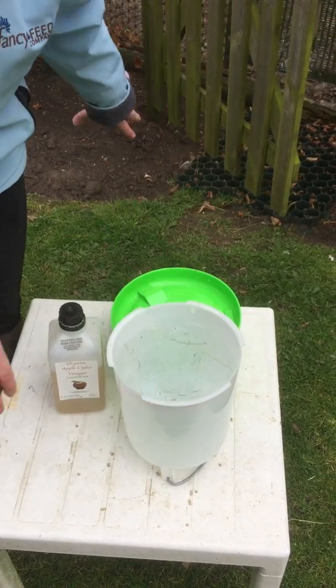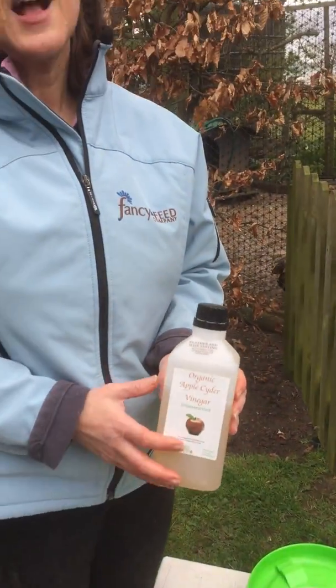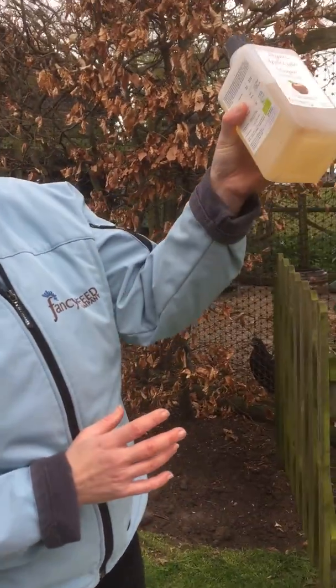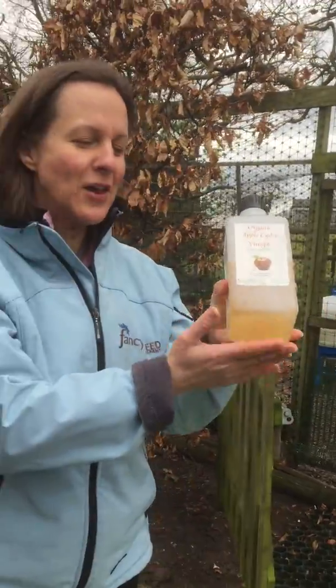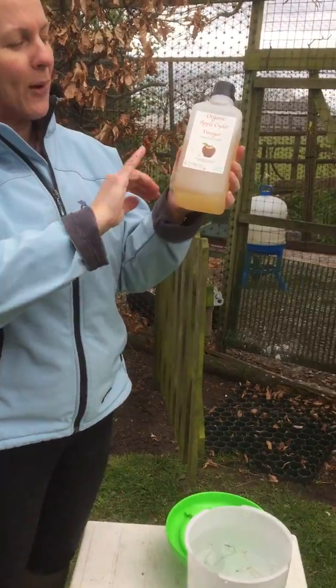This is our secret ingredient — it's not so secret, we tell everybody about it. Organic apple cider vinegar. We swear by this, it keeps the birds in good health, keeps them nice and healthy. Any bugs or bacteria that they're holding, it will kill those bugs off for you. Sometimes when you hold it up to the light, you'll see a fine cobweb — that's actually the live mother that's in there, that's the good stuff. So don't think we've sold you something poor quality; it's actually the good stuff if you see that fine cobweb in there.